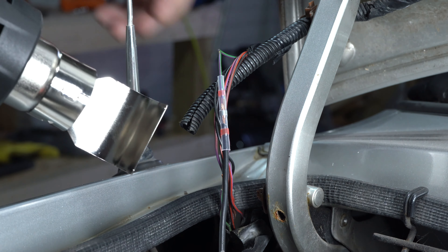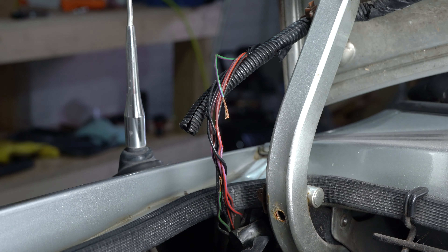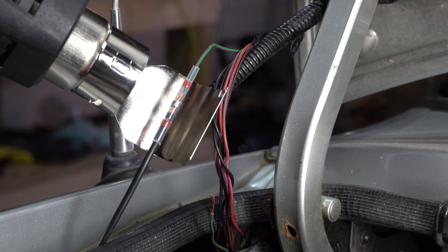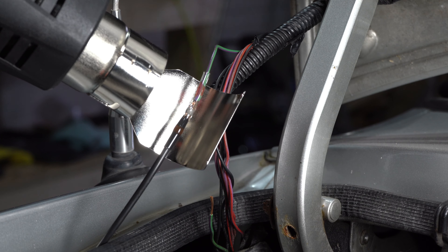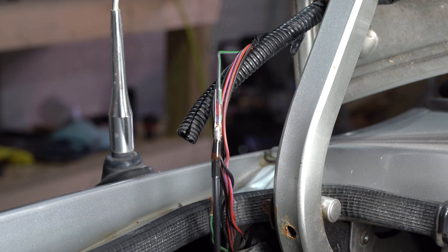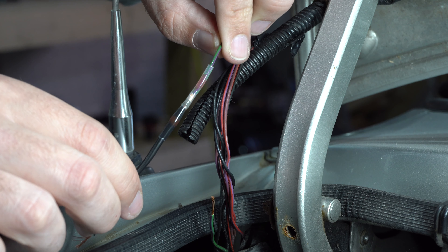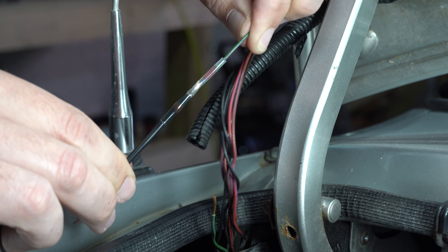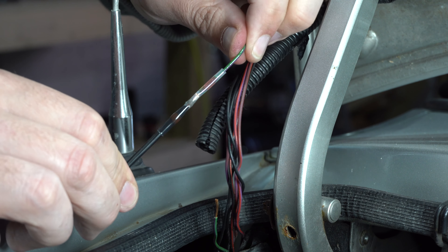I've got a cheap heat gun and I'm going to try it on its lowest setting. It does look as if the solder has melted. I'm giving it a fair old tug — I would say that is pretty strong. Actually, that is pretty strong.